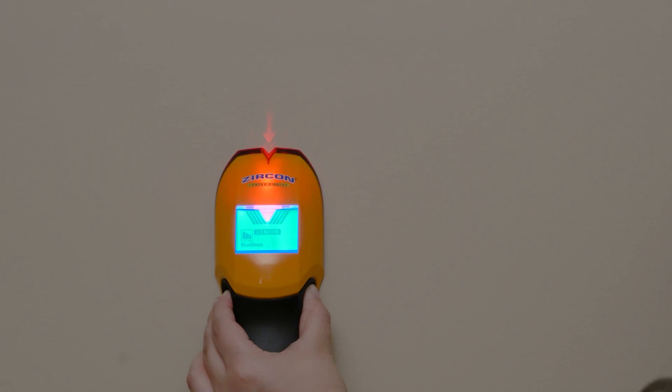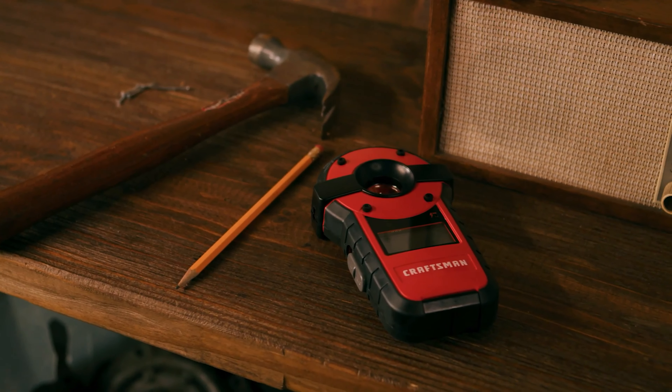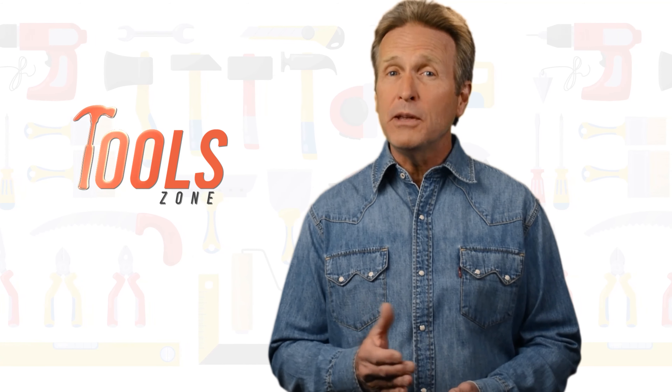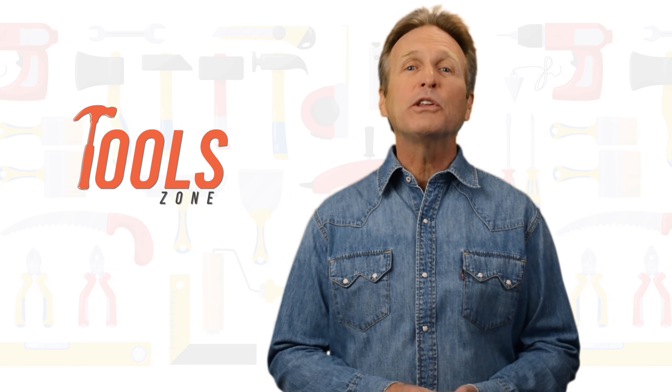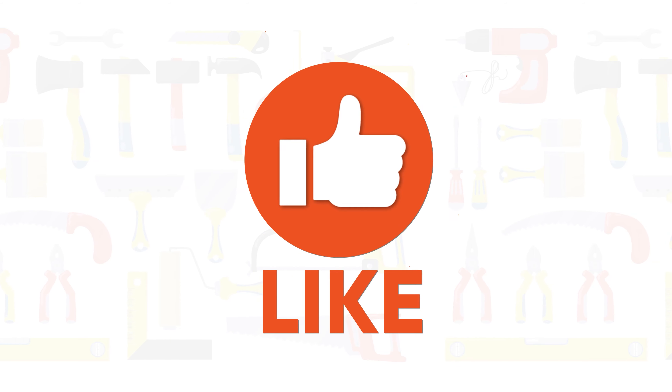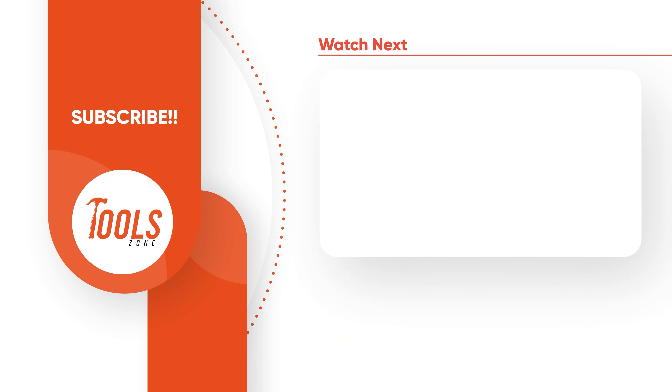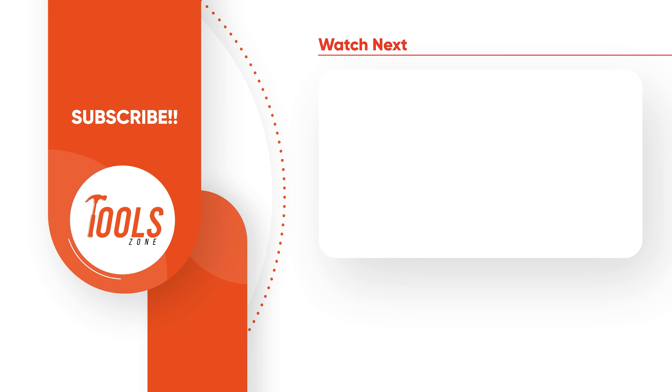So, that was our list of the 7 best stud finders just for you. Thanks for watching. We always crave to learn more. If you think we missed a product or should add it, we would love to know. Like, comment, and share with your friends if you find this video helpful. Subscribe to our channel if you want more videos like this on your feed.